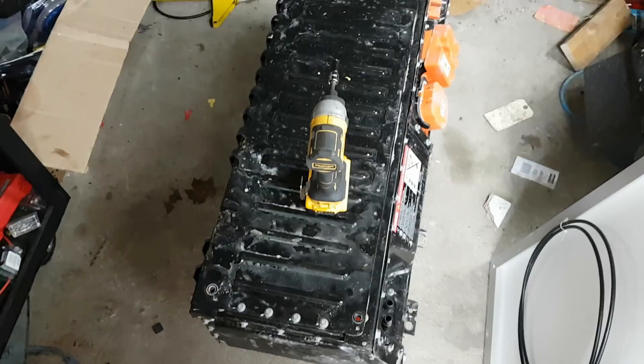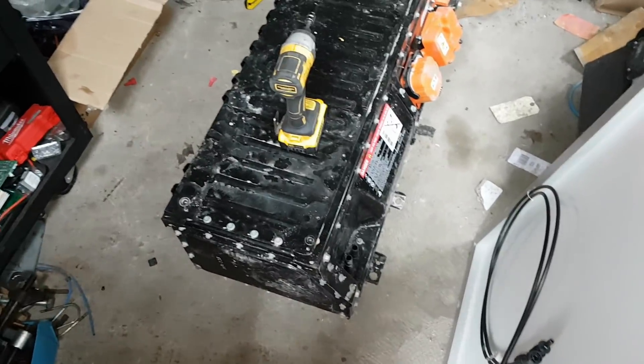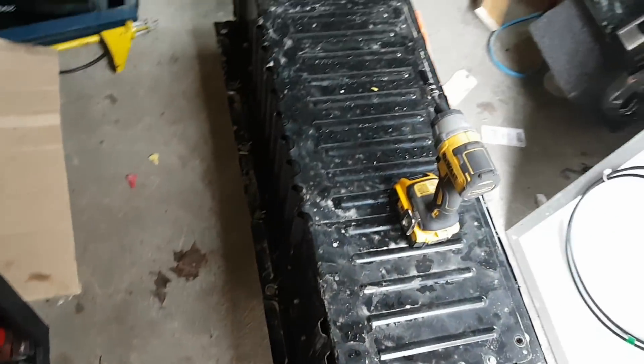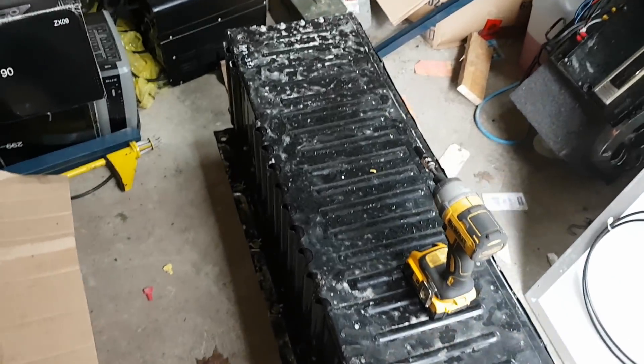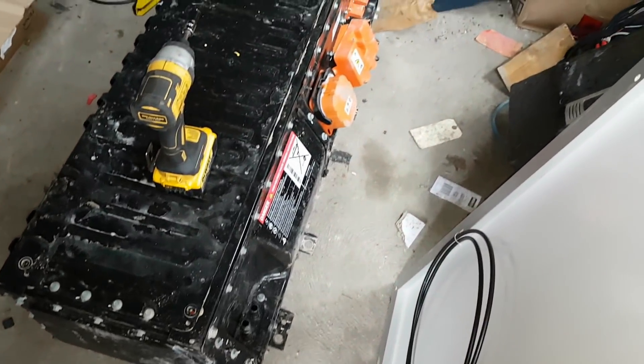Anyways, thanks for watching. All right, I'm in my shed and I got something new here for you guys. I got a 23 kilowatt lithium ion electric car battery.